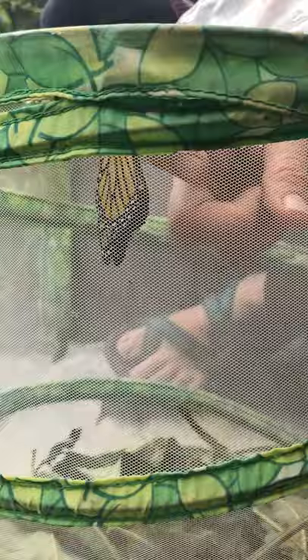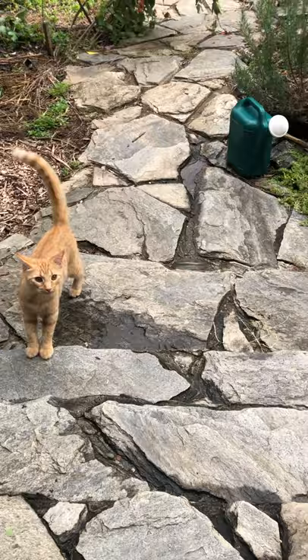So I'm going to reach in the net and get our butterfly. It looks like the neighbor cat is a little curious about what we're doing over here, but we're not going to let it eat the butterfly — don't worry.